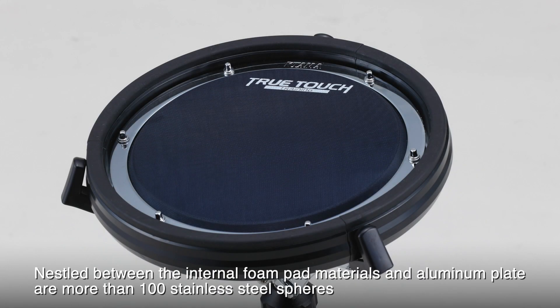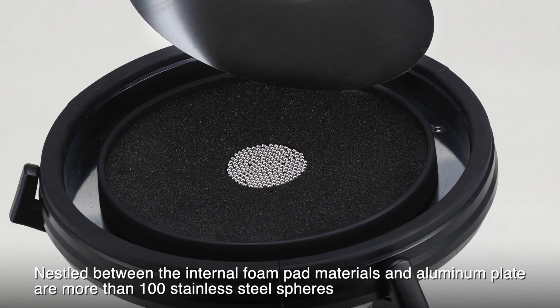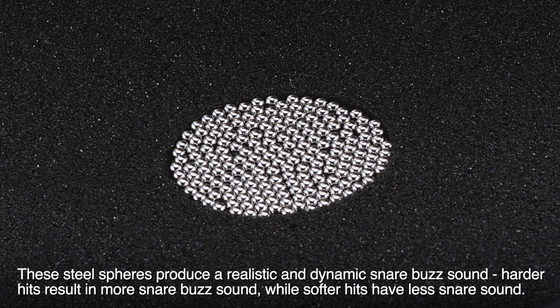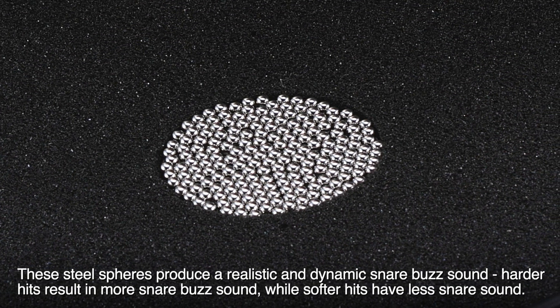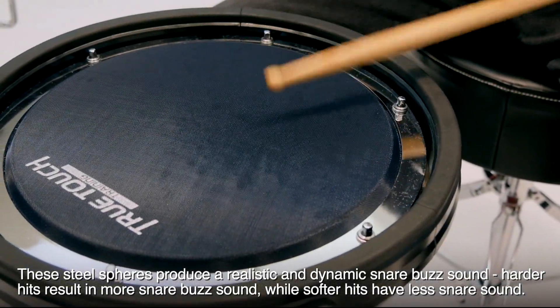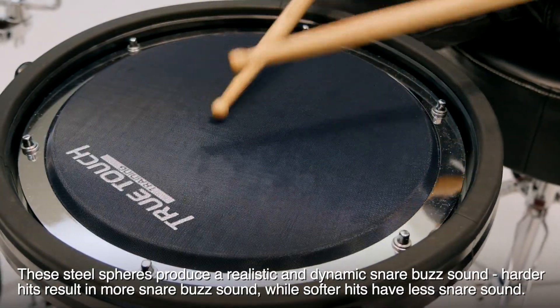Snare Buzz Spheres. Nestled between the internal foam pad materials and aluminum plate are more than 100 stainless steel spheres. These steel spheres produce a realistic and dynamic snare buzz sound. Harder hits result in more snare buzz sound, while softer hits have less snare sound.